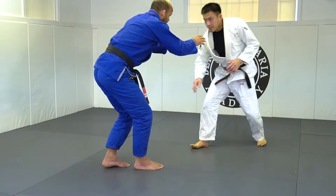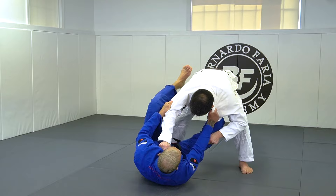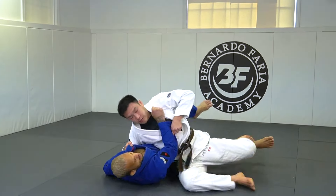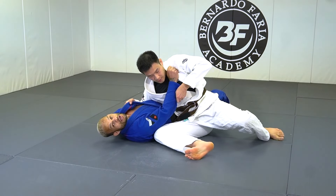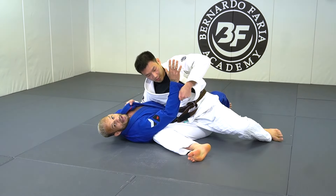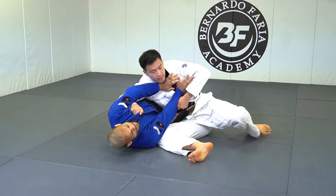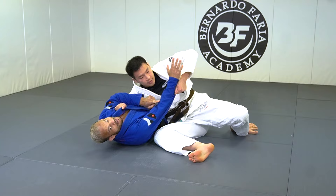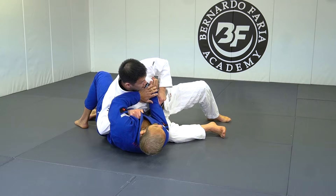So I'm gonna be right here. I'm gonna pull guard. My partner, he slides through and cuts the pass right here. Big mistake I'm gonna show you — a lot of people, he has my arm controlled and he has my collar. What I'm gonna try to do here is hip escape, but it's not gonna work because he's pinned his arm. Even if I have the collar, a hip escape is not gonna work.